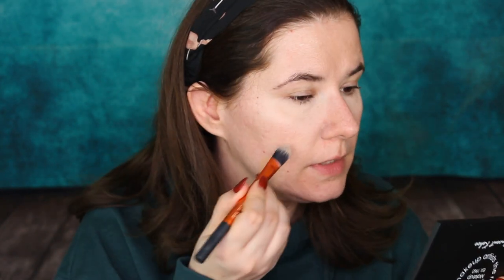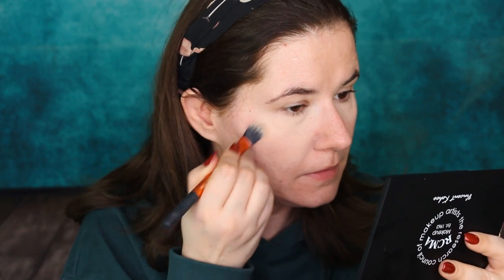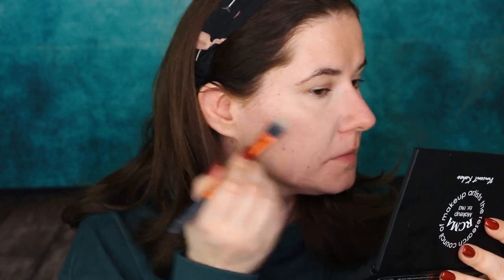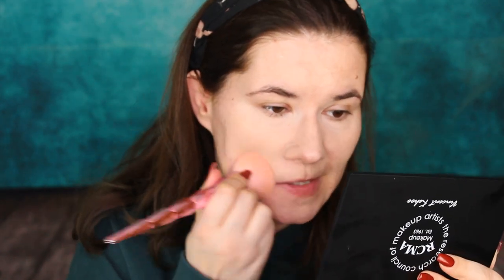This is the first shade — that could work. Let's see the second one. I like them, I'm going to mix these two and use them as a foundation. I have a foundation brush here. I really like how it goes in with the foundation brush — it's hard to use the smaller brush so the foundation brush works better.